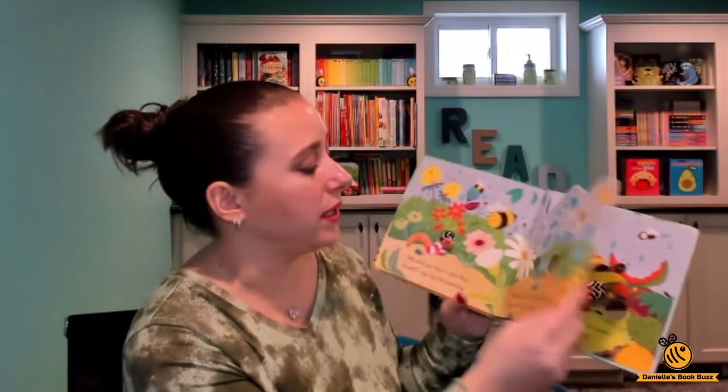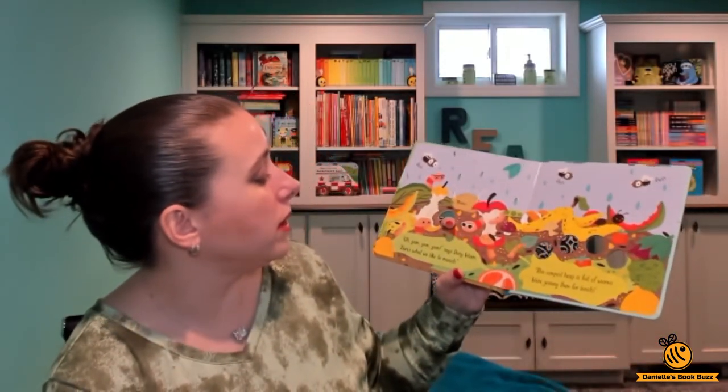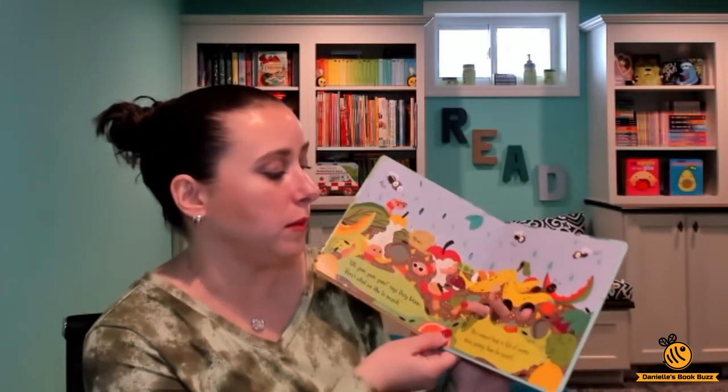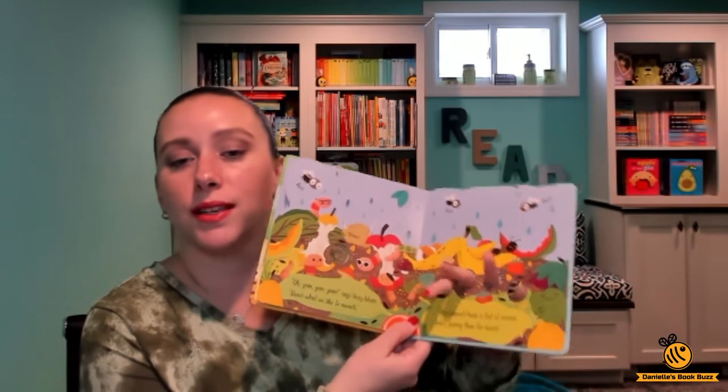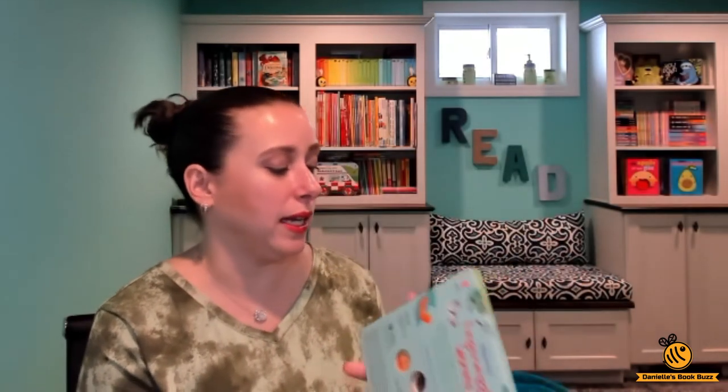They interact with different animals, insects, and things like that. It's fun to wiggle your fingers through. "Yum yum yum," says busy worm, "here's what we like to munch. This compost heap is full of worms, we're joining them for lunch." Really cute and really fun.